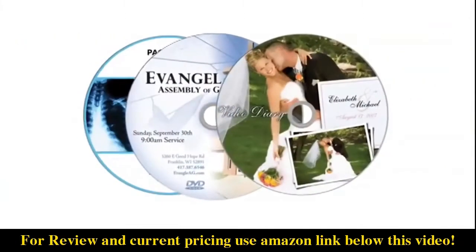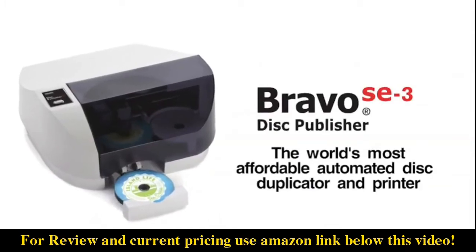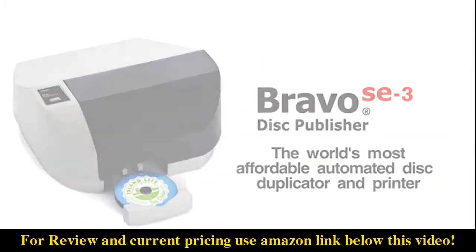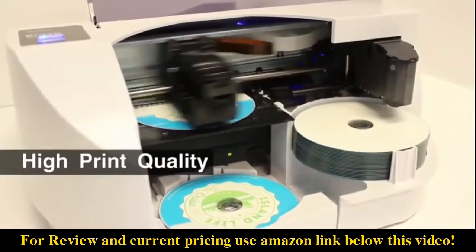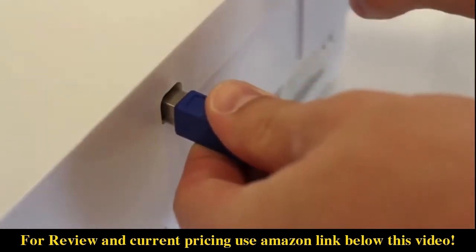Do you need to print and burn professional looking CDs and DVDs? The new Bravo SE3 from Primera is the world's most affordable automated disk duplicator and printer. It offers high print quality, fast print speeds, and a USB 3.0 connection for faster data transfers.